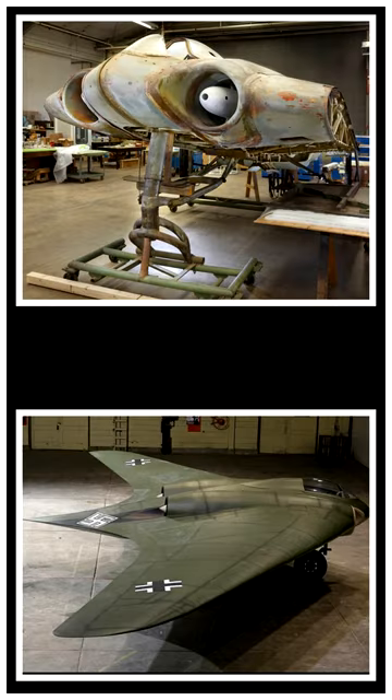Hello. Today I'm going to be going over a short history of the Horton Ho 229, my second favorite aircraft. To start off, we'll go over some of the aircraft's specifications.